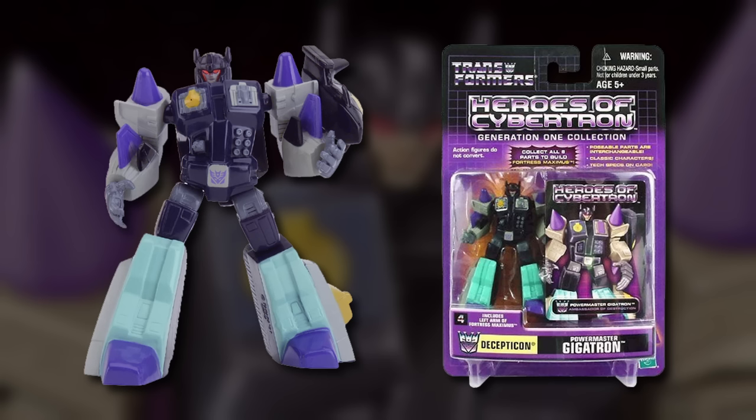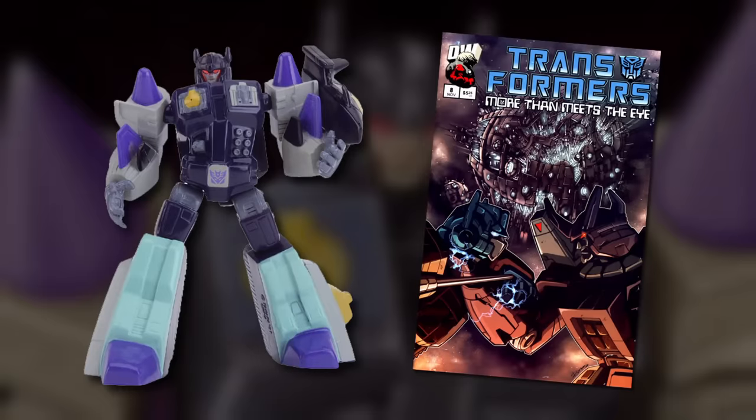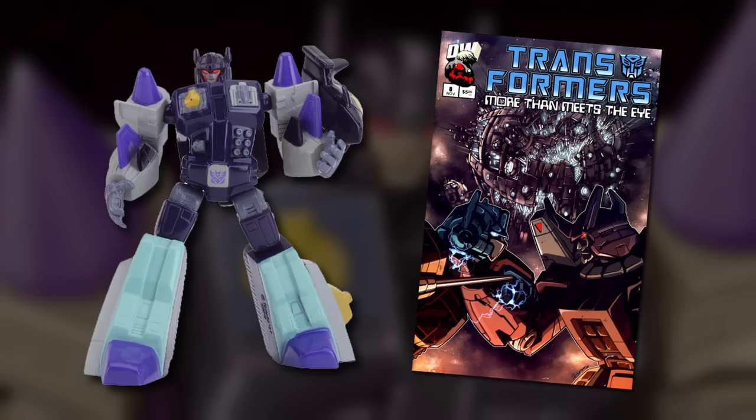For this release, Overlord was given the new name Gigatron, and he gained a mention in the pages of Dreamwave Productions' comic books later that year, when he was name-dropped as the ancient creator of Power Master technology in that continuity.